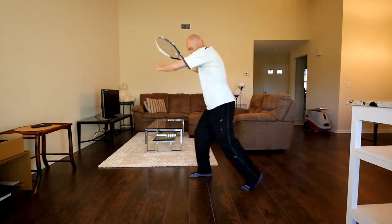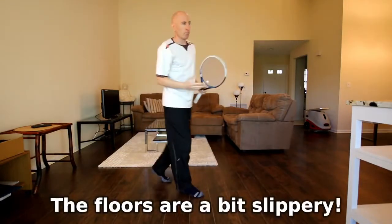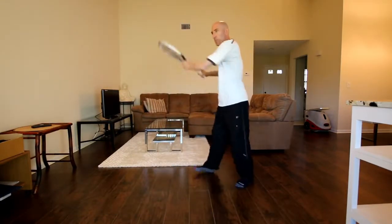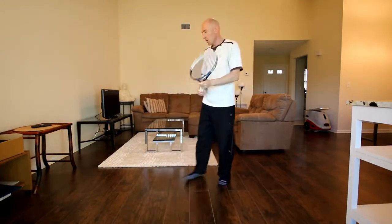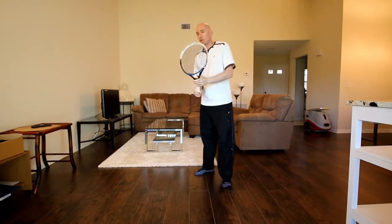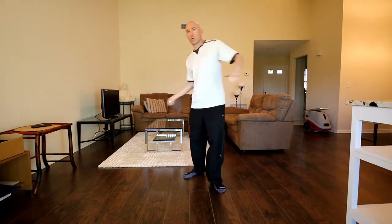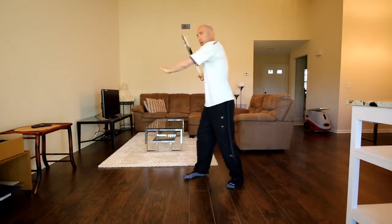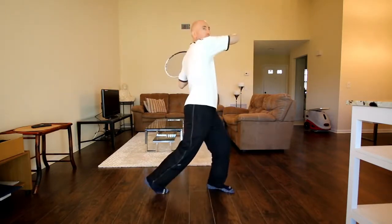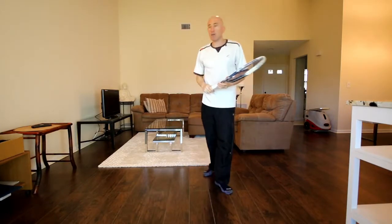Ball is coming to me — go from a semi-open stance, rotate, and swing. I can practice some high balls, I can practice the low shot, but a lot of times I just like to isolate one particular thing about the stroke. So let's say it's a follow-through with a high elbow. I'm turning to my side, so I might just work on that for 10 reps, really concentrating on getting a high elbow so I get a nice rotation in my shot.